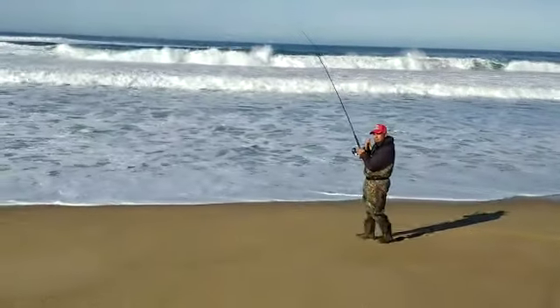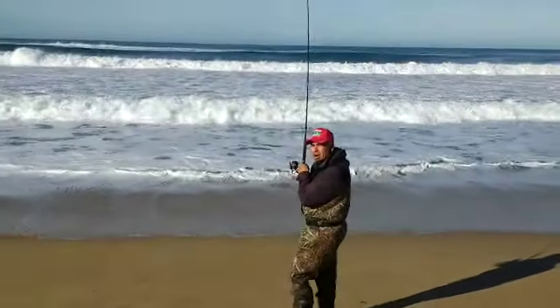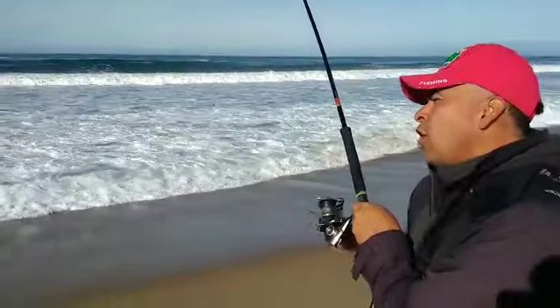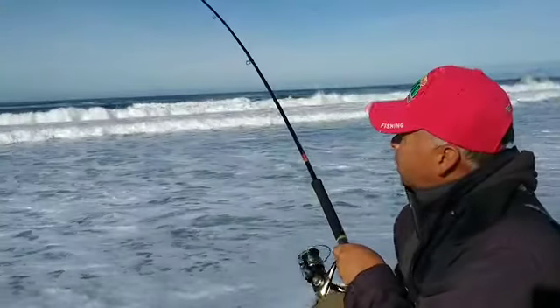They got a pretty good one here, so come a little closer to the perch. Good size perch. Remember to let the surf bring the fish in. Don't try to yank it, don't try to manhandle him because he might come off.